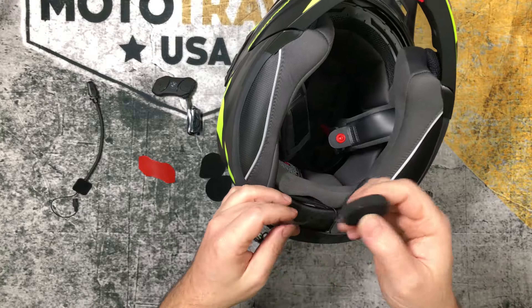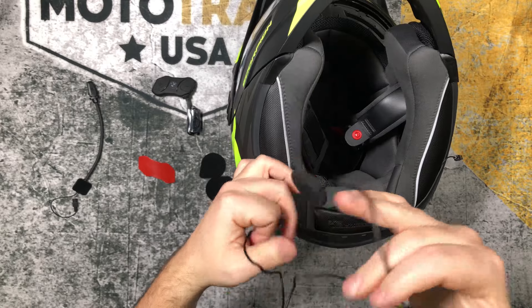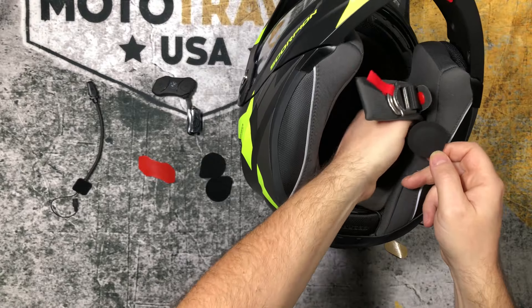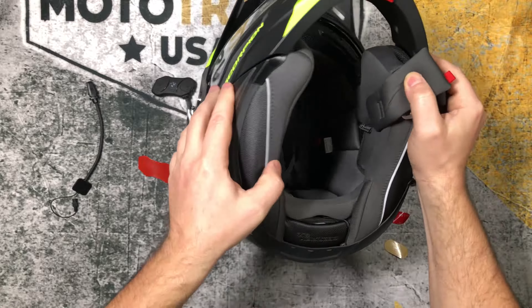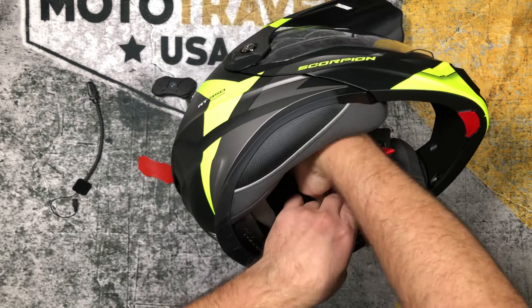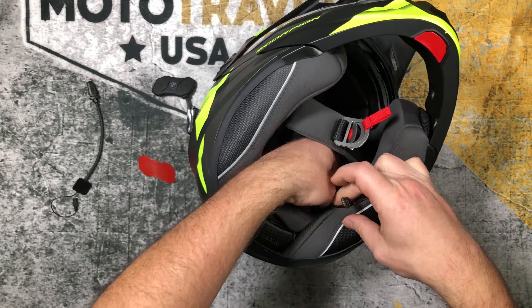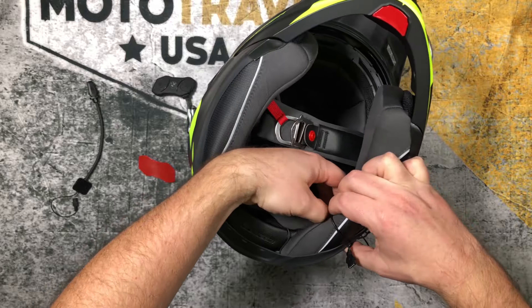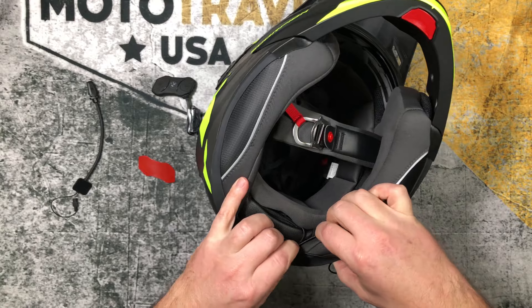The next thing I'll install are the speakers. One of these speakers has a short side and one has a long side. You want to make sure the short side is on the left. There is a pocket in the AT950 — you can see it right there. I'm going to put that in, generally position it. I'm not really going to know until I try the helmet on how the speaker positioning is. I'll use the same channel I used for the battery cable for the speaker cable.